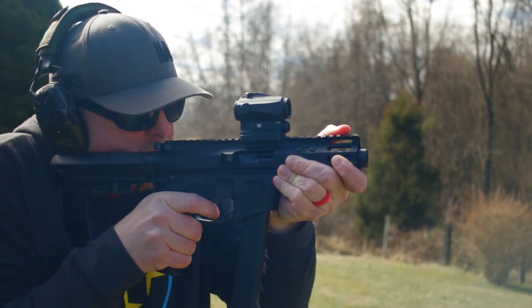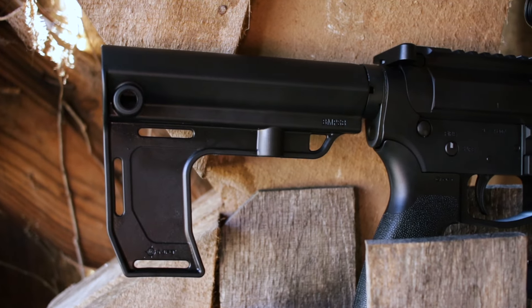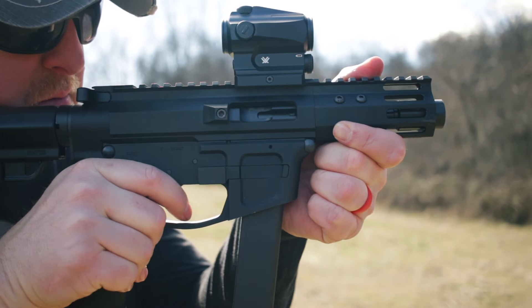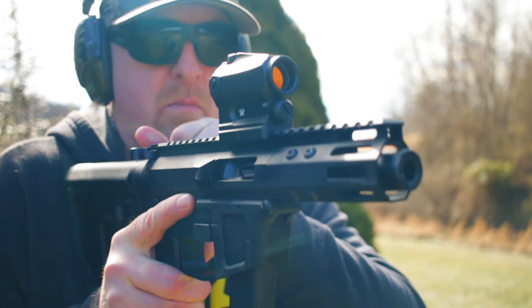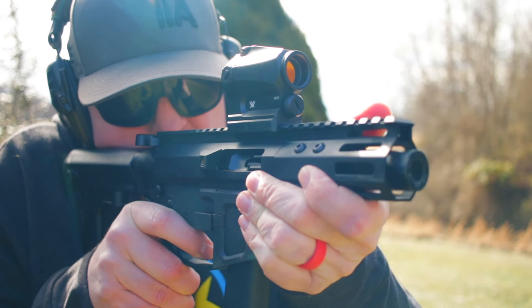I've got three shortcomings for you on this pistol. First, I'm not a big fan of the brace in the back — that's a super easy fix. And I don't like that it only runs brass. In this current ammo economy, steel is just easier to find and it's cheaper. But for me, the big one that I absolutely abhor is that it doesn't come with a single magazine. I'm calling that lame-o.